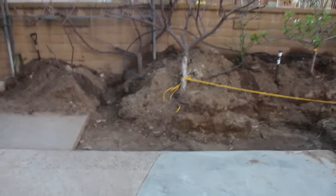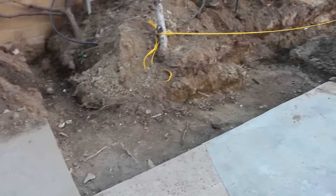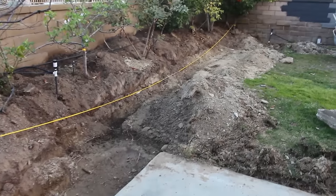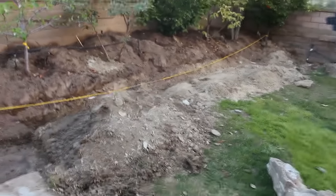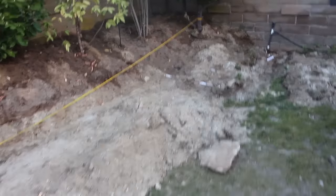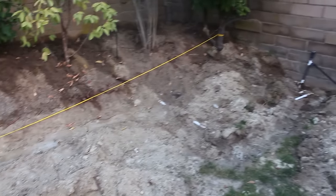Hi, this is David Odell with Odell Complete Concrete. Today we're going to go over what it takes to build a retaining wall. This retaining wall happens to be in the backyard. When I arrived at this job, the homeowner had watched some of my previous videos and was going to start this project himself, but then he gave me a call and I came in here.